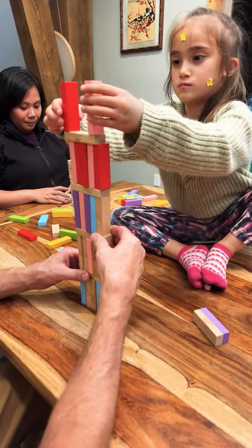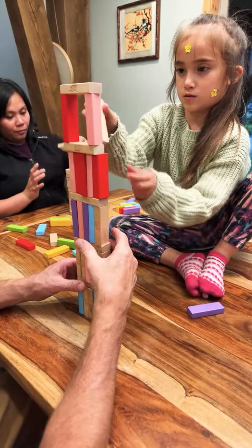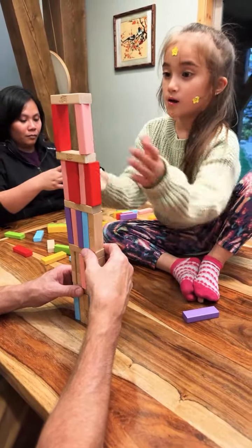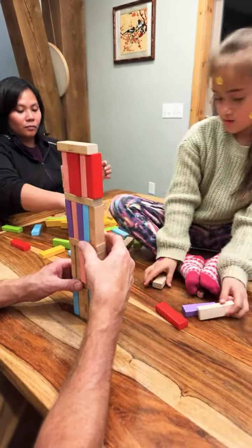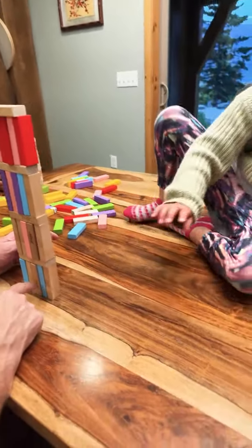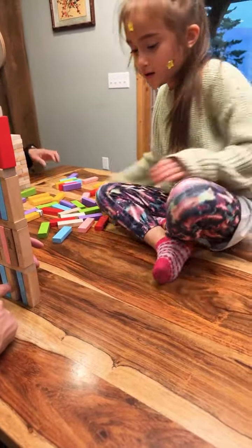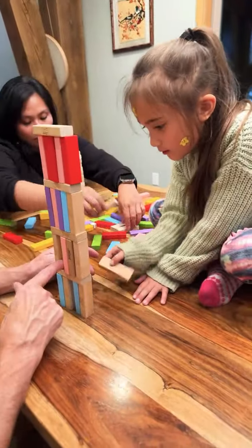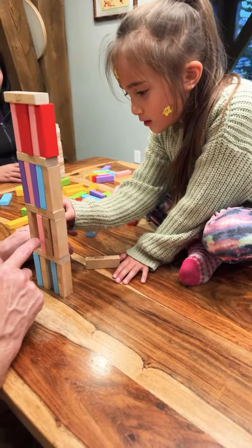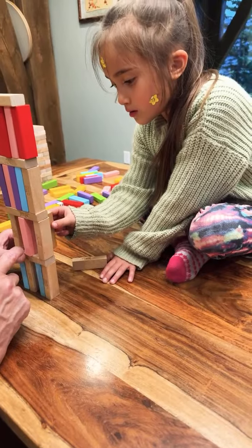Done. Ready? Let's see if we didn't take any off. This one here can come off, or your bottom. No, no, no, no. Let's go slow. If you go slow, you can get them out.